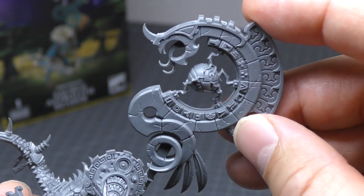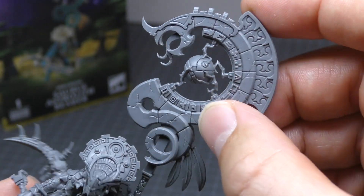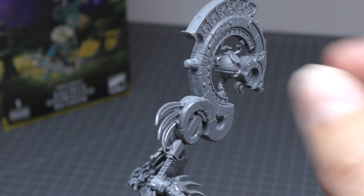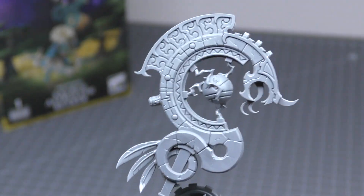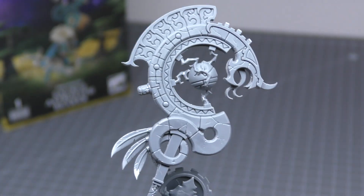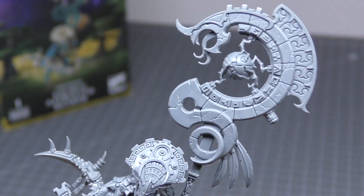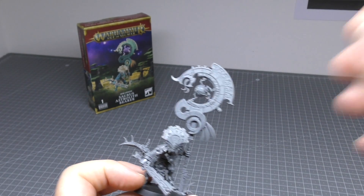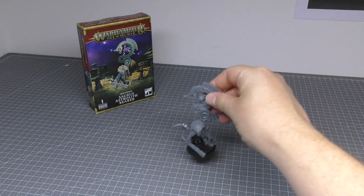There's loads of detail on the astrolith as well. You can see all the geometric patterns. There are some mould lines on the astrolith but they're quite easily taken care of. So no spare parts, no options — what you see is what you get.